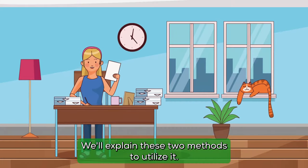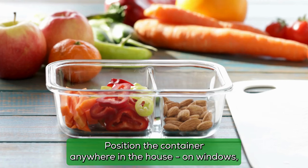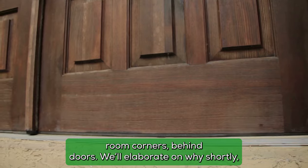We'll explain two methods to utilize it. Firstly, encase the mixture in foil and puncture small holes. Position the container anywhere in the house — on windows, room corners, or behind doors. We'll elaborate on why shortly.